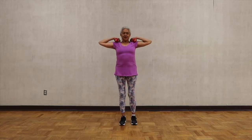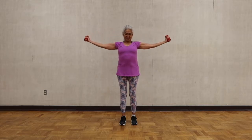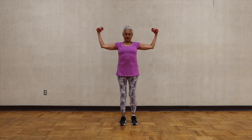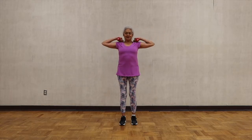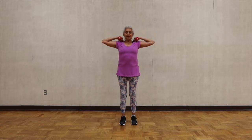Bring your hands to your waist, then to your shoulders. Lift your elbows as high as your shoulders, lower your shoulders, and open your arms. Full range of motion — biceps and triceps. Keep your spine very straight. Full range of motion, one more time.